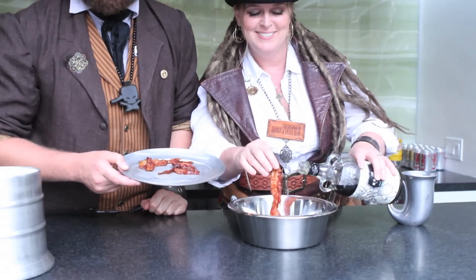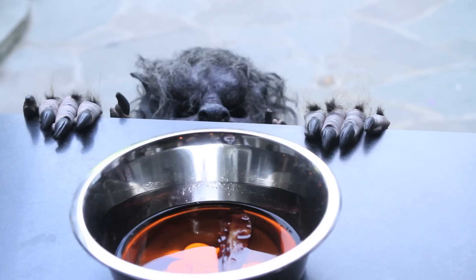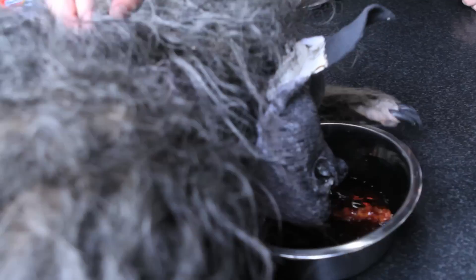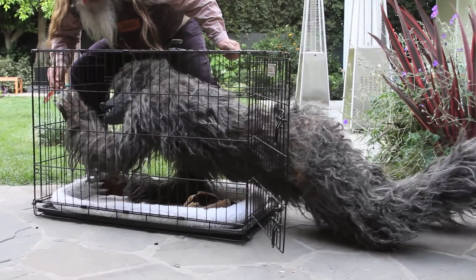And some bacon if you get him interested — the maple kind. Come on boy, he's a good boy. Yeah, good boy. Wow. A little further. All the way back. Come on now. Here it is.